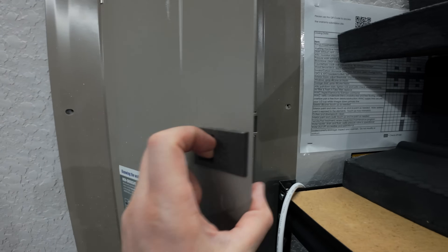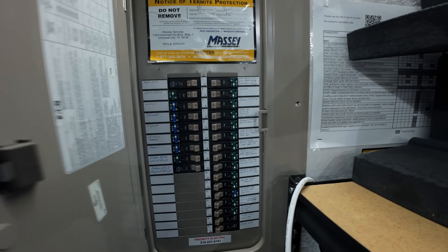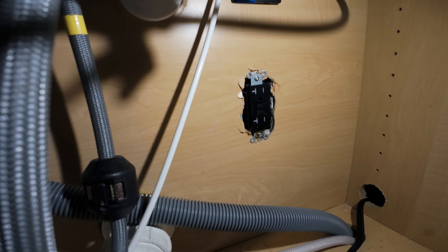The outlet is mounted to the box. I don't have the plate on yet, but now is a good time to do a quick test before I put the trim piece on. Go ahead and turn on your breaker — for me this is the dishwasher breaker. We'll flick it on and make sure it doesn't quickly re-trip. Normally if that happens, something is significantly wrong. And as you can see, it does not trip.